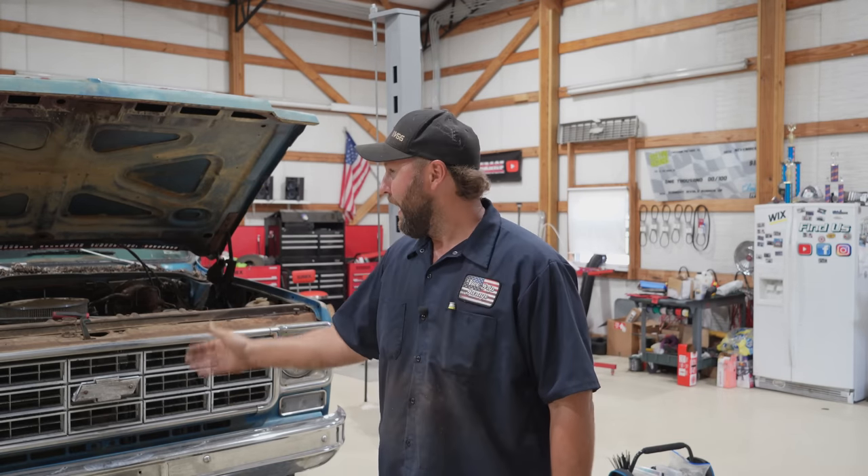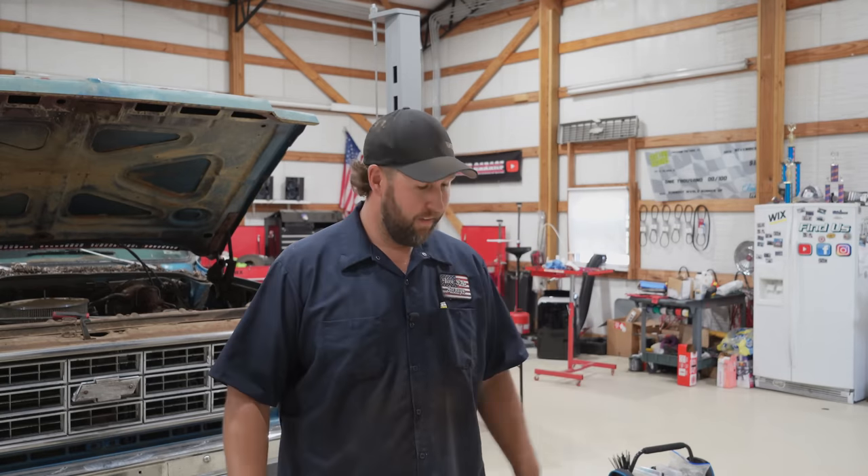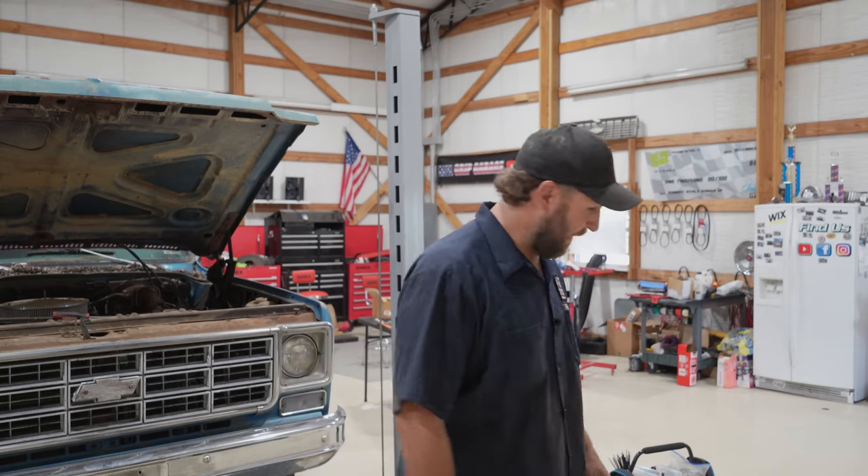Tomorrow we'll throw some fuel at this thing and hear it run. It should sound good — headers, straight pipes, glass packs. Good morning and welcome to day two. I left the battery on last night, she's hot, but good news: rig didn't burn down and take the shop with it. Let's jump right in and throw some fire maker in the carb — it's not mouthwash, okay? Let's see if we get this thing to make some noise.